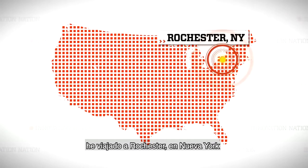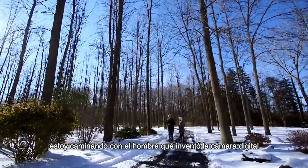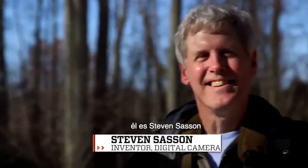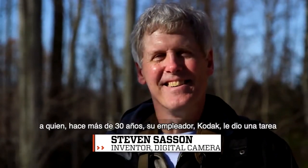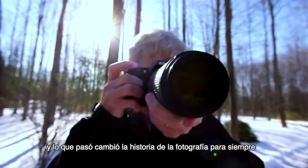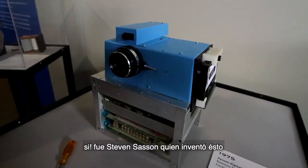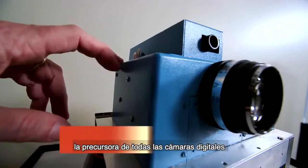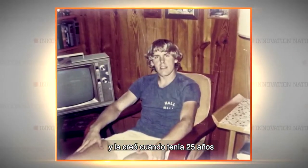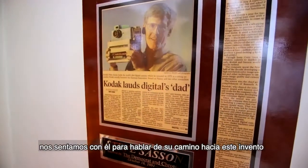I traveled to Rochester, New York to meet a man who really is a legend in our time. I'm walking with the man who invented the digital camera. This is Steven Sasson, who more than 30 years ago was given an assignment from his employer, Kodak. And what he came up with changed the history of photography forever. It was Steven Sasson who invented the first digital camera — the harbinger of every single digital camera to follow. And he did it when he was 25 years old. We sat down to talk about his road to invention.